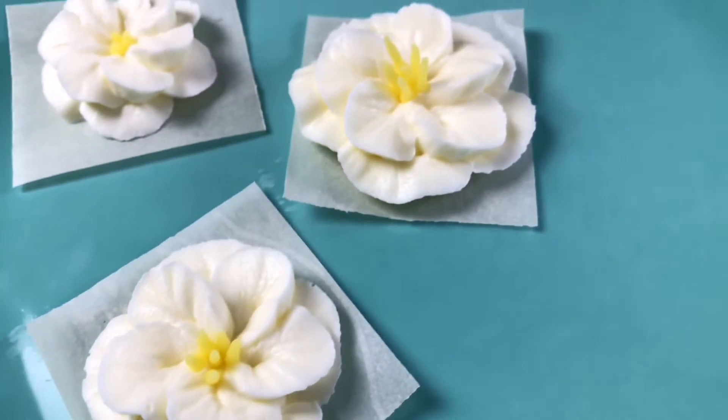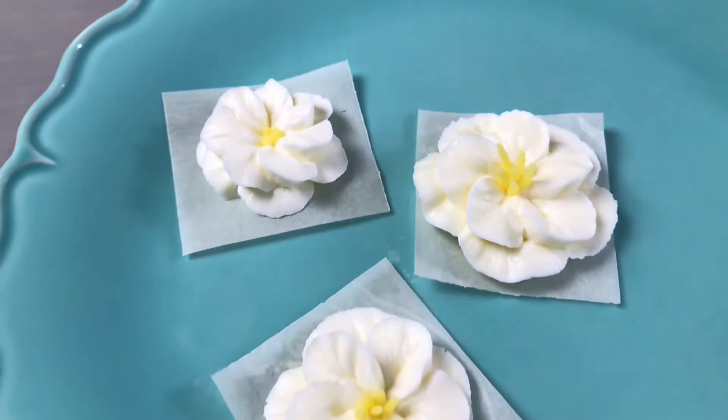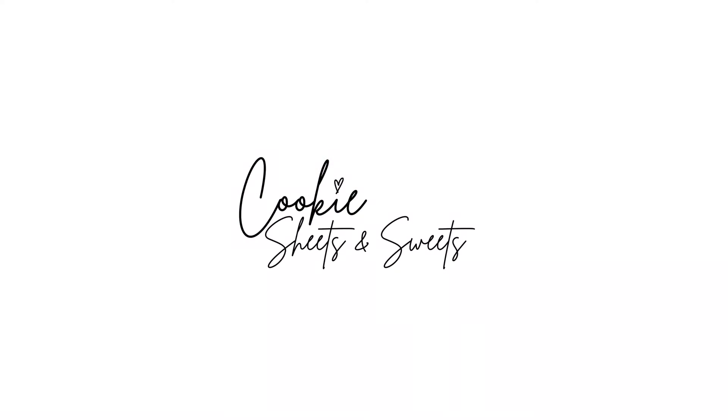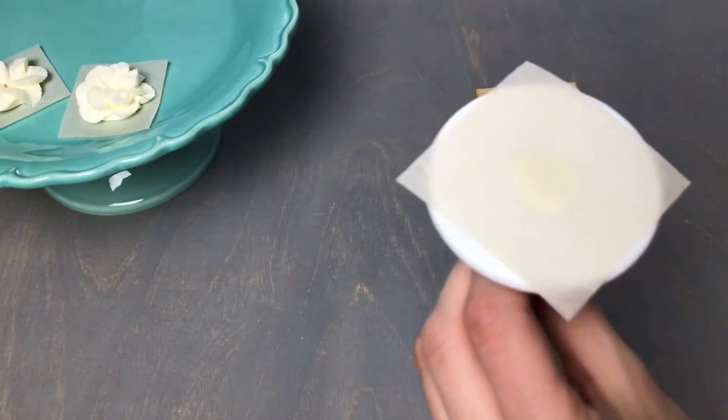For today's buttercream flower piping tutorial we will be making apple blossom flowers. To begin, attach the square of parchment to a flower nail.